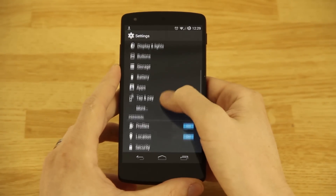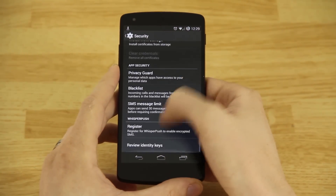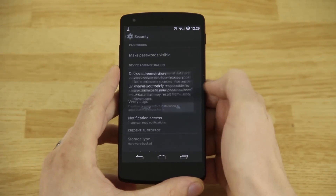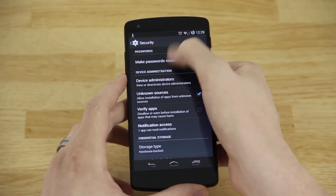In order to install it, you'll need to go to your Settings, then go to Security, then go to Unknown Sources and make sure you check that box. I always uncheck 'Verify Apps' as well.